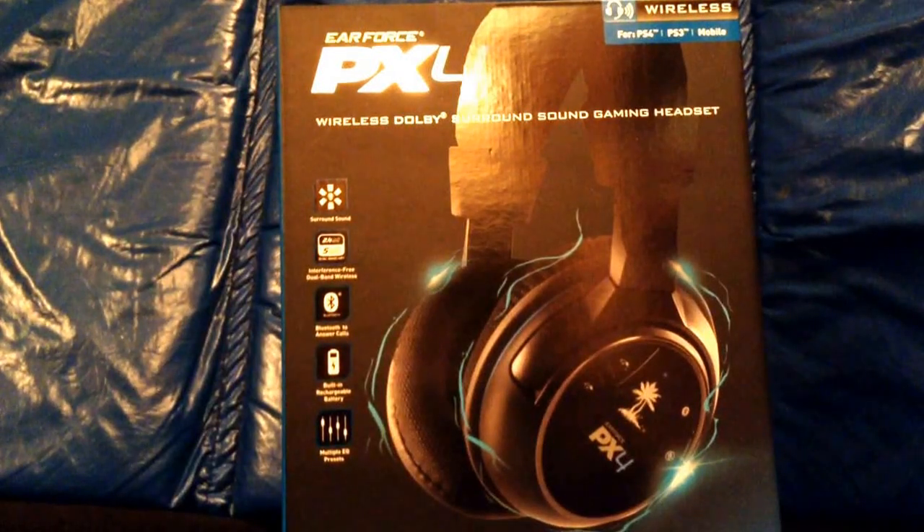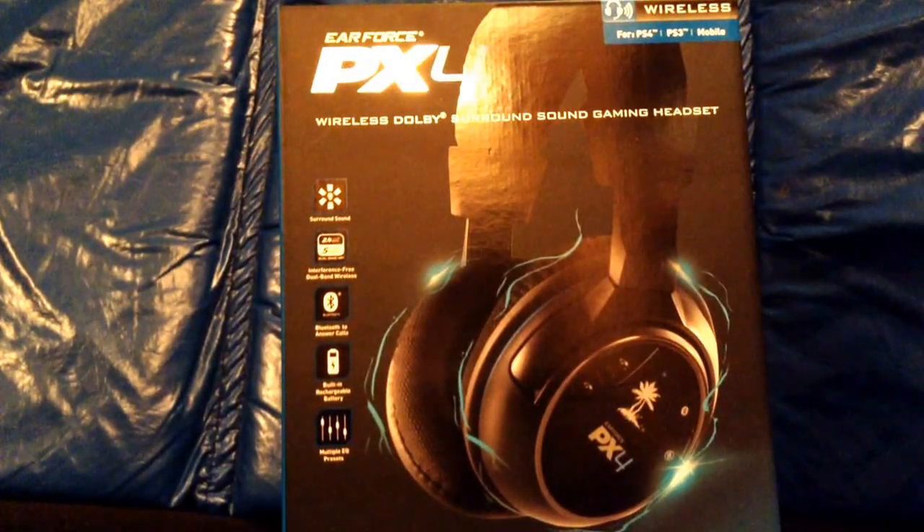Mr. Tillywill here, and I wanted to bring you a review on my Turtle Beach Air Force PX4s. Now, I've had these for about five days now, and I think they work great.